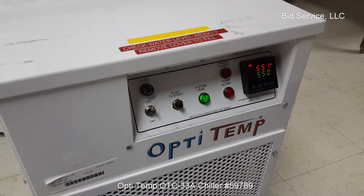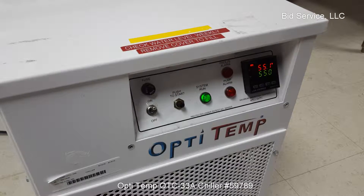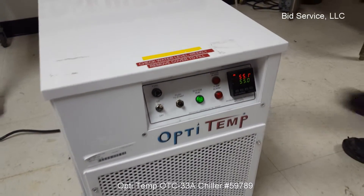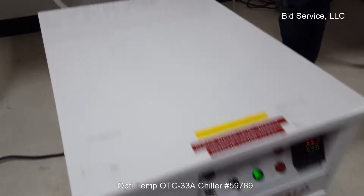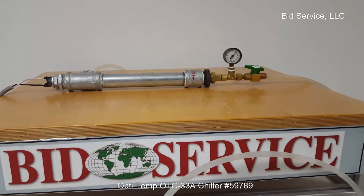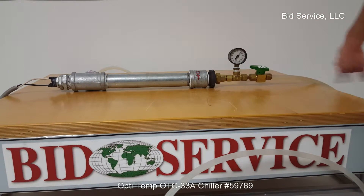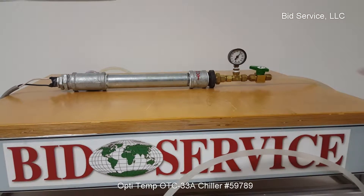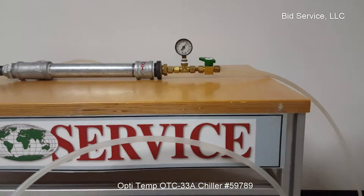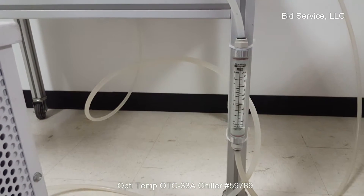This is the OptiTemp chiller. We have it set for 55 degrees Fahrenheit, and we have a load here with the water heater in it. Just to see what the flow is at 65 PSI, I restricted the return flow and included a flow meter. At 65 PSI, you can see we have a little over 2 gallons per minute.